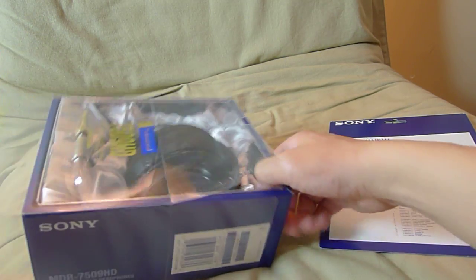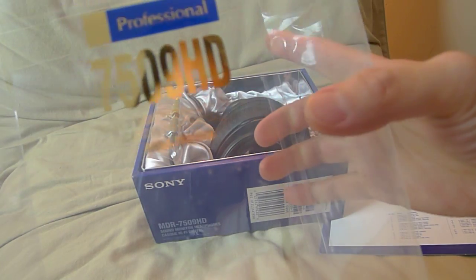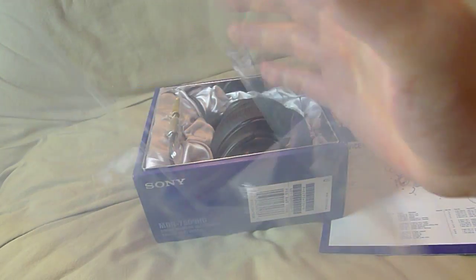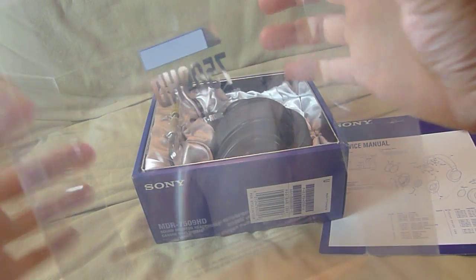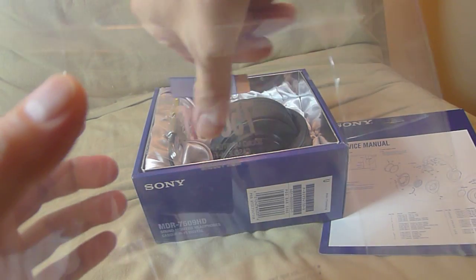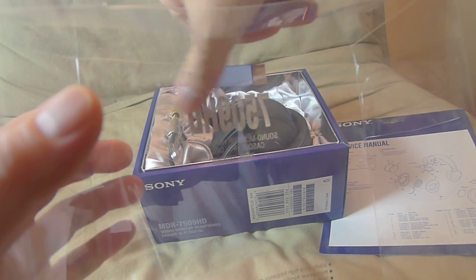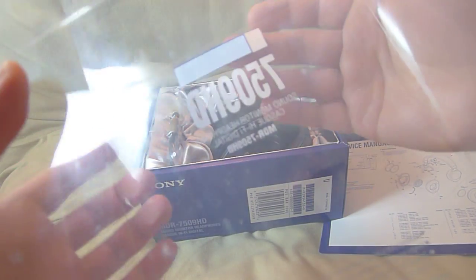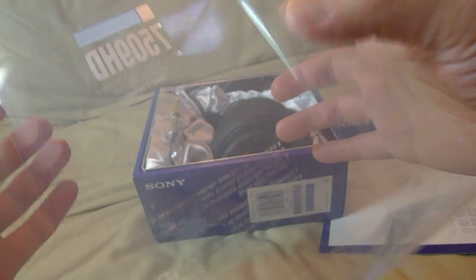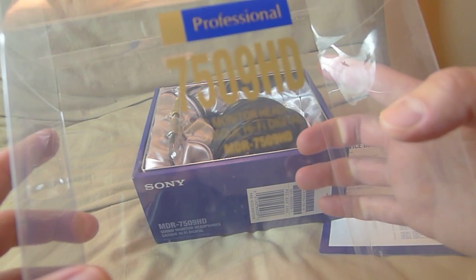And then we have the headphones. So again, this printing right here comes through the back — I think it's printed from the back, well maybe not. You can't feel it but it's a good quality print. The back of the printing is silver and then the front it's gold.